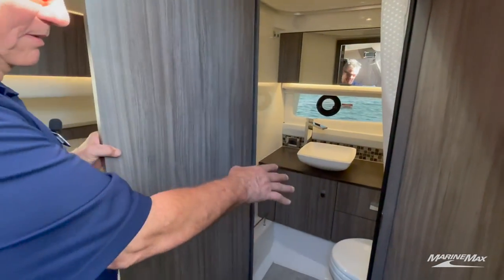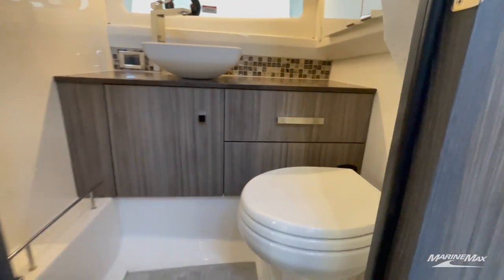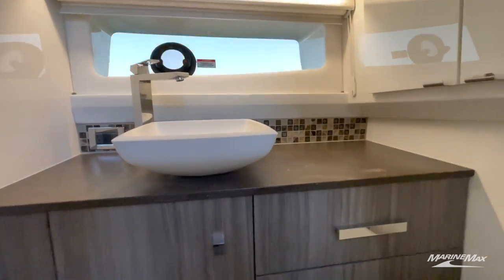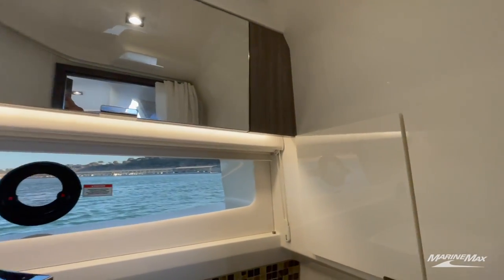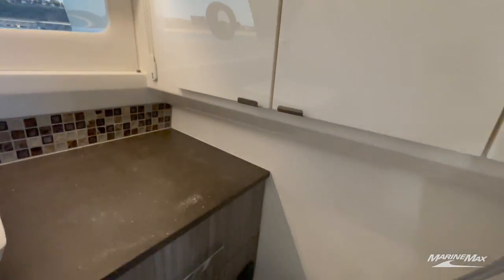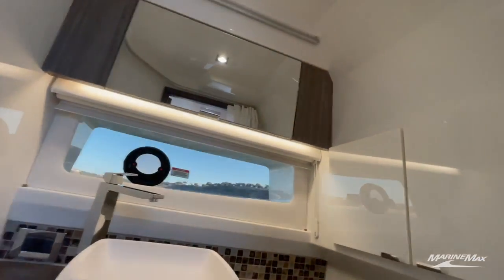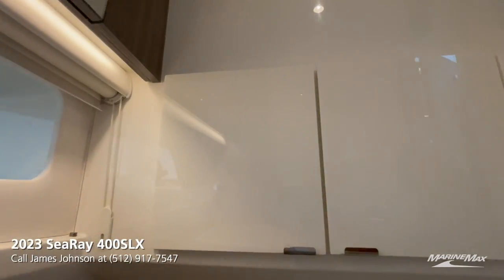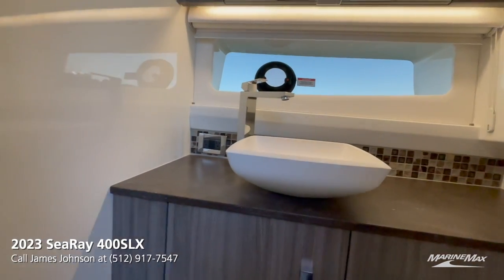The head compartment is very nicely done — it's got tile flooring, a tile backsplash, a porcelain bowl sink, a porcelain head, an AC vent for ventilation, and a medicine cabinet on the right side. This head compartment is exactly what you'd expect: very nicely done and as complete as it can be.